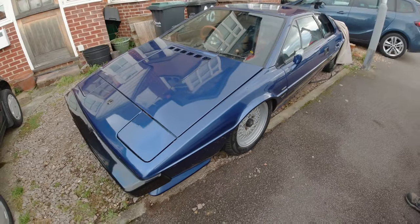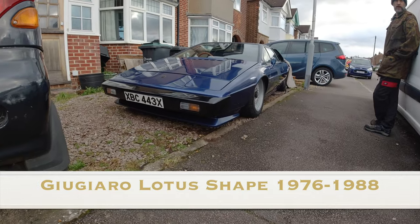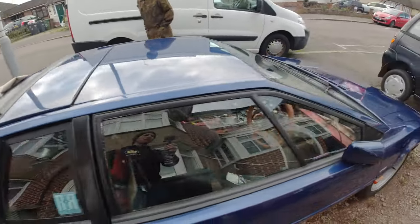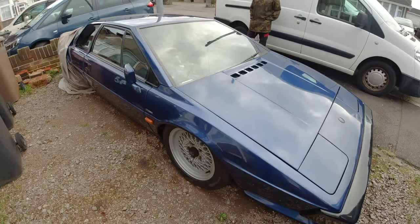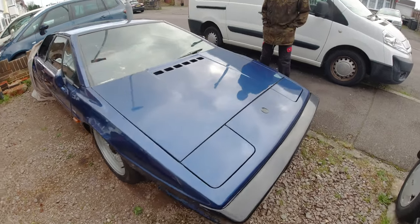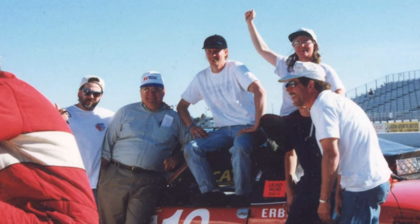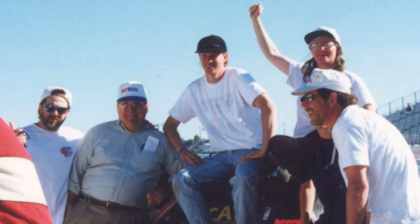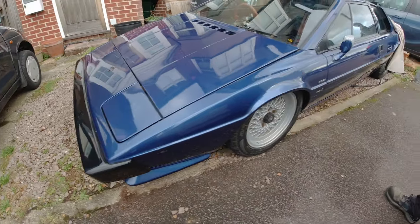We start with the Lotus Esprit — such a beautiful shape. The Giugiaro-styled Esprit is preferred over the later ones. The plan is to maybe eventually electrify it; it's something Paul always wanted to do back in the racing days in the 90s. He's always wanted to do an Esprit, but Esprit prices have gone through the roof in recent years.